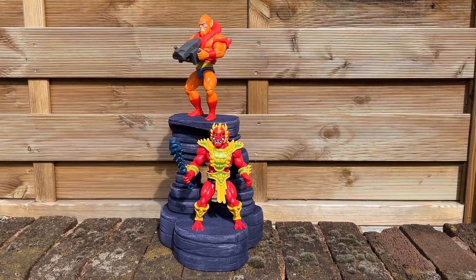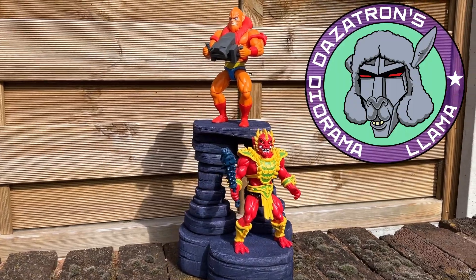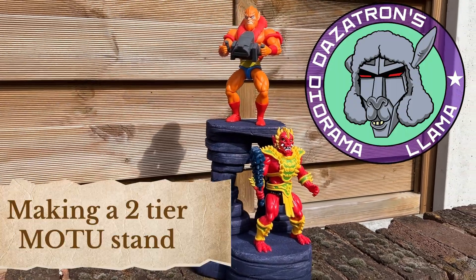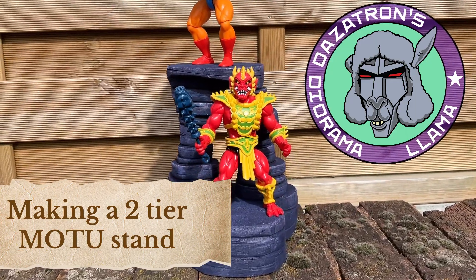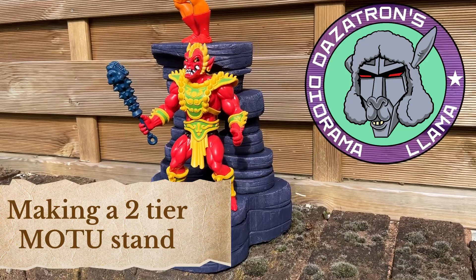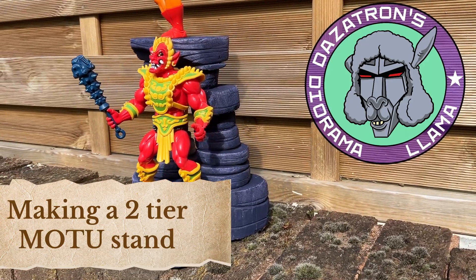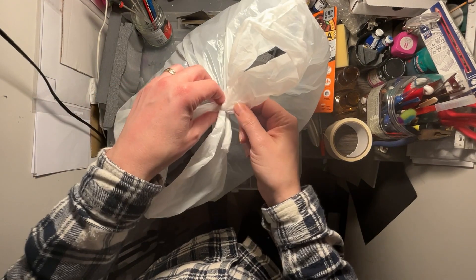Hello and welcome to another video from Dazotron's Diorama Llama. In this monthly make we're going to look at how to make a two-tier Masters of the Universe stand. So sit back, relax and hopefully get some tips on how to make this really simple diorama.